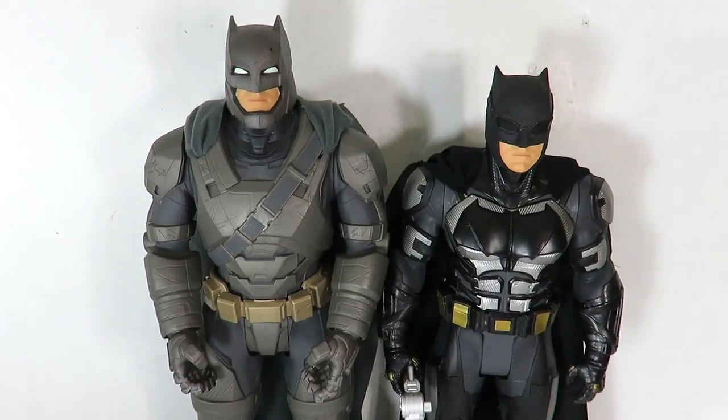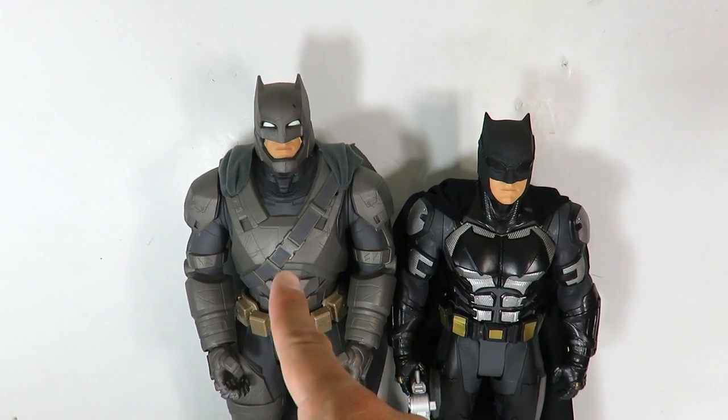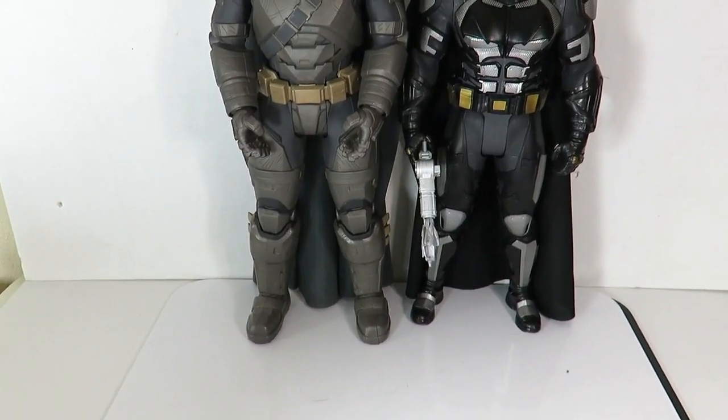Here's a comparison with the Jax Pacific armored Batman from Batman vs. Superman, which stands a little bit taller than the tactical suit Batman. If you guys missed out on that Batman, that figure is awesome — his eyes glow, which is pretty cool. There's a little size comparison for you.